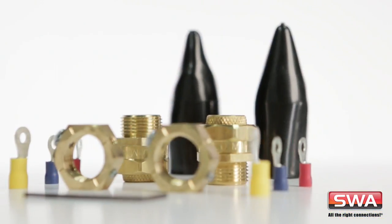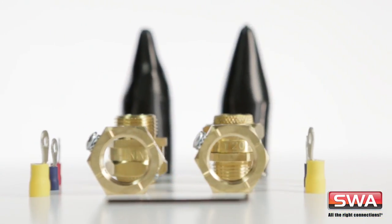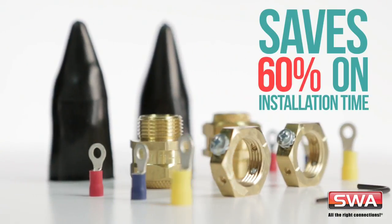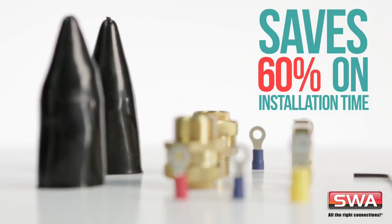It contains all the parts needed, including the award-winning earthing nut from SWA. It's proven to save 60% on installation time. But don't just take our word for it. Let's see it in action.